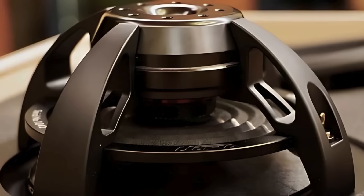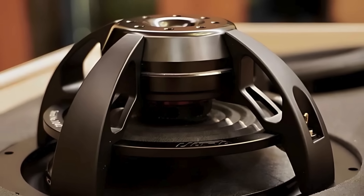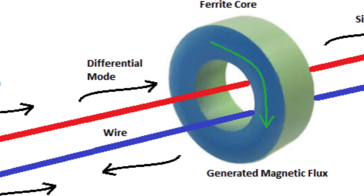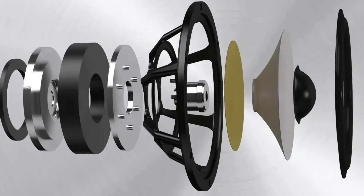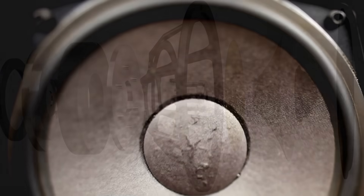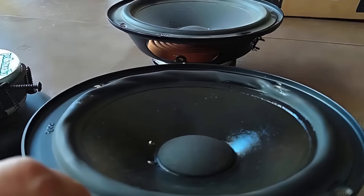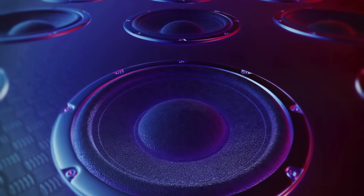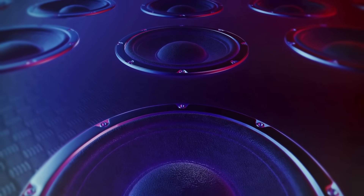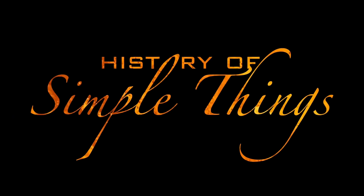In this video, we're going to dive deep into the science and engineering behind speaker magnets, explore the special properties of ferrite, and see how this unassuming material plays a central role in producing the sound we hear every day. By the end of this video, you'll have a whole new appreciation for what's going on inside your favorite speaker system. Let's explore, right here on History of Simple Things.